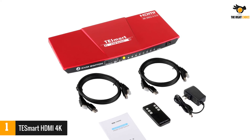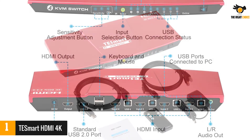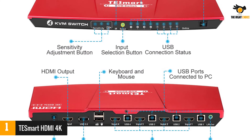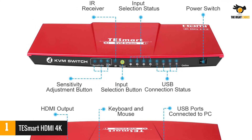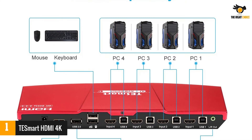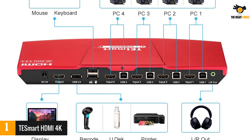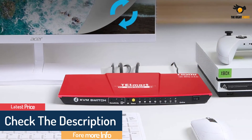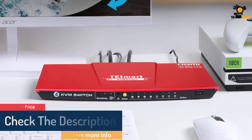Number 1: TESmart HDMI 4K. Compared to most other KVM switch brands, TESmart is a much more premium option, which is expected considering these are high-performance products. TESmart's KVM switch is one of the best performing options in terms of functionality and features. It allows you to connect up to four computers at the same time, and comes with 3x USB and 1x HDMI ports for input via peripheral devices, making it fairly practical.